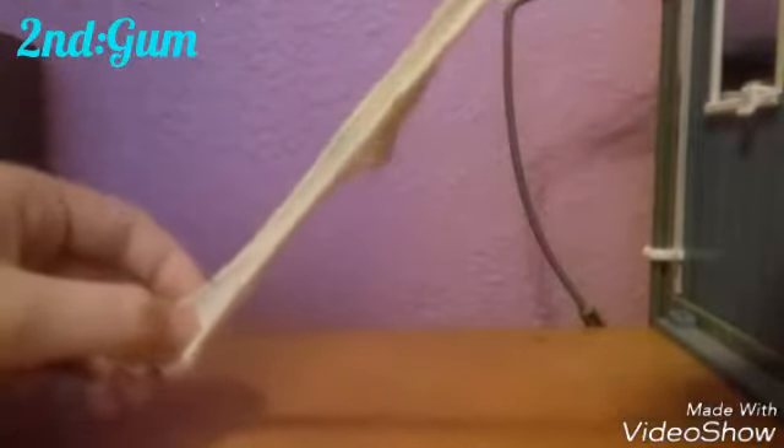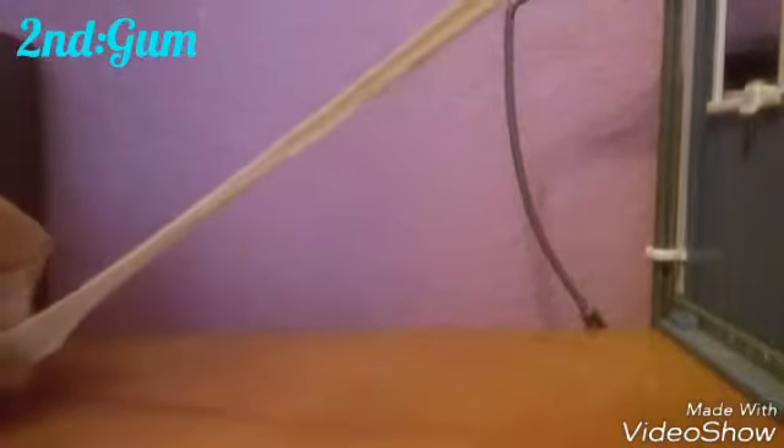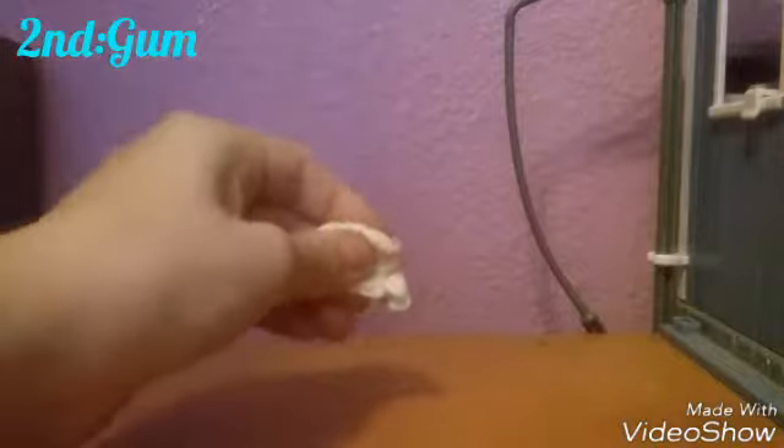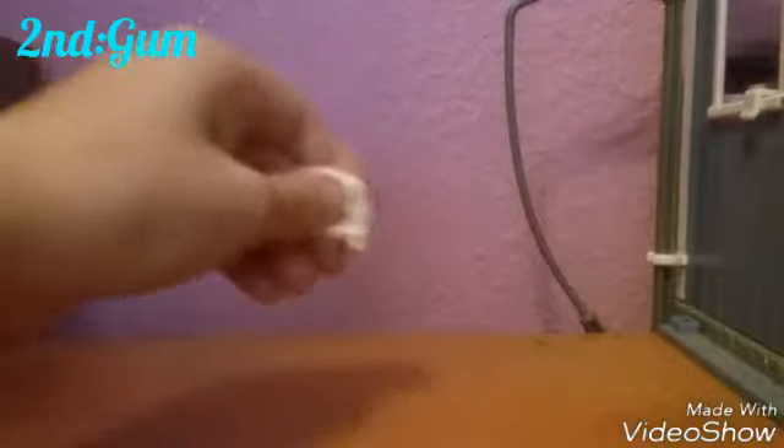The second one is gum — and don't think this is disgusting, because it's not. I didn't chew it up. I broke it up by squeezing it a million times. This was a cube of gum and I squished it a lot, then put it under water, that's why it's so wet. I put it in water to make it easier to break.